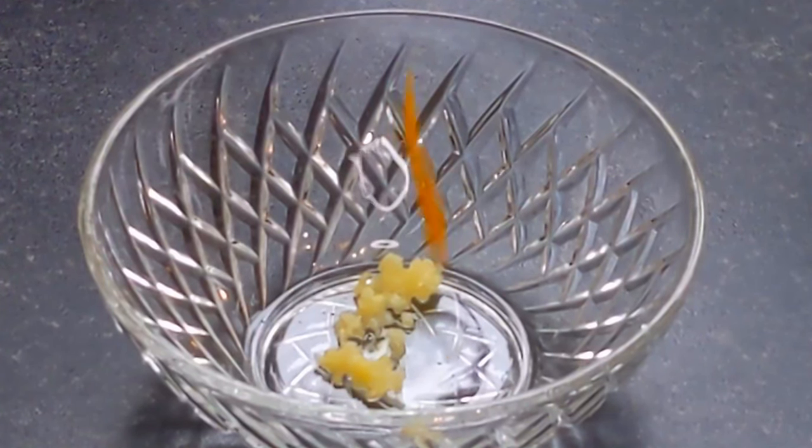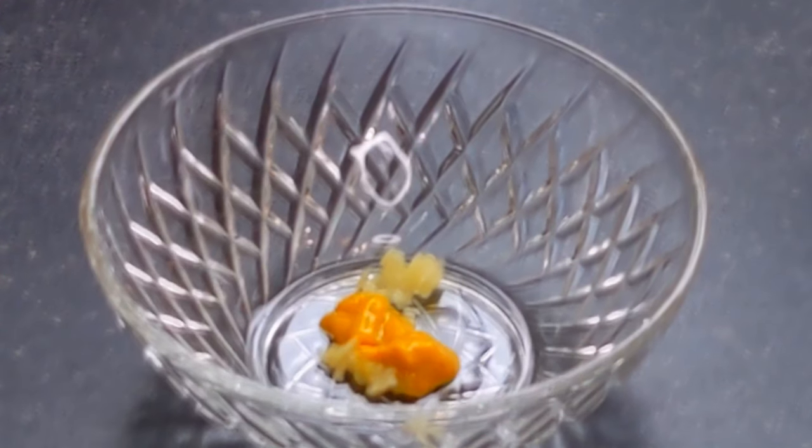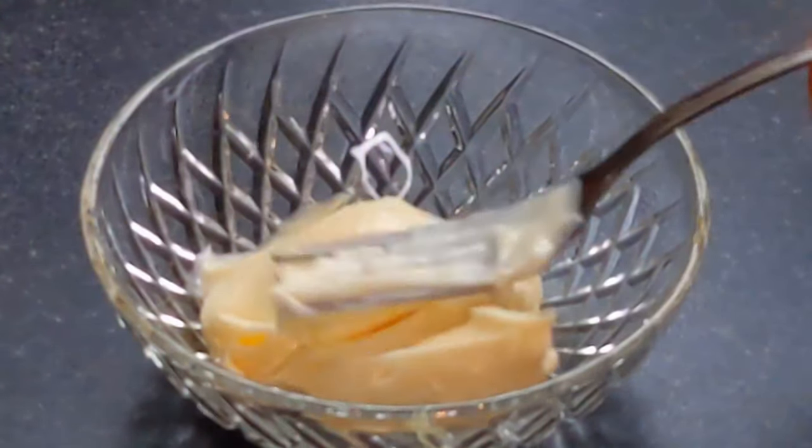To make the sauce we will need the following products. Stir all this until a homogeneous mixture is obtained.